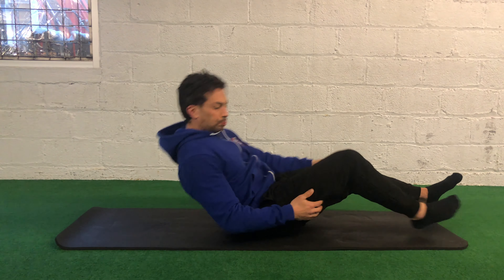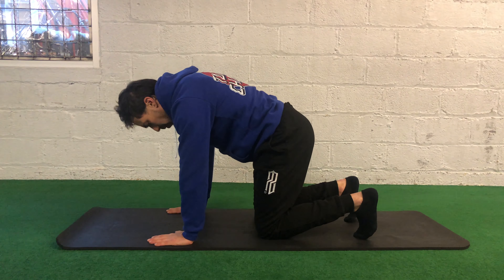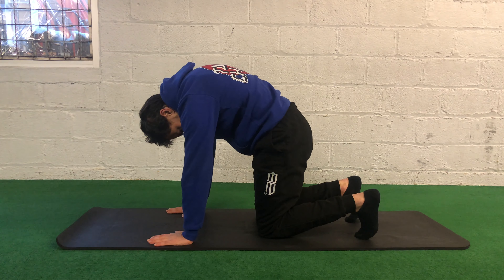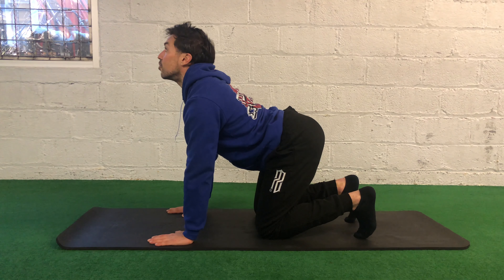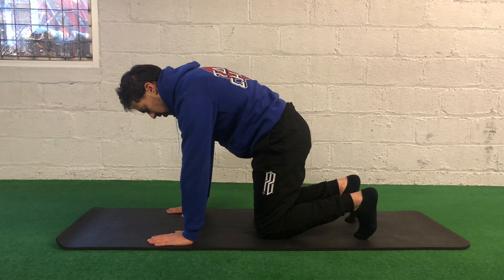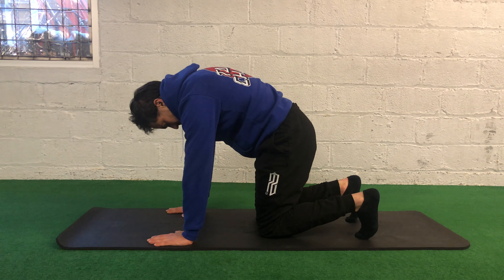Now we're going to flip it over into quadruped position — all fours. Just some cat camels or cat cows — I honestly don't remember all the names. We're going to focus on warming up the spine a bit, going through flexion and extension. I'm going to hold at the top, keep lifting my chin, sticking my butt out. On the way back, it's not just about rounding the back — I'm pulling my chin in, rounding the upper back, tucking the pelvis, pulling my shoulder blades apart. Pushing to the ground, pulling my chin in. Now let's end back flat again.